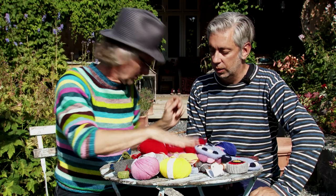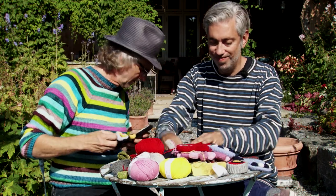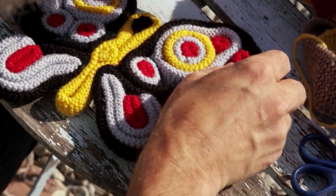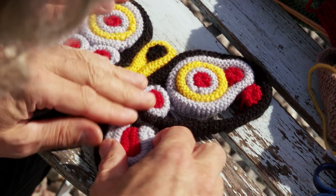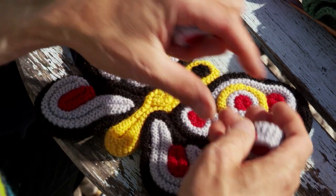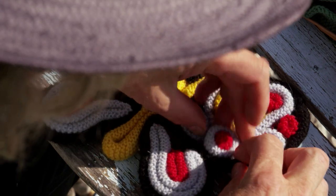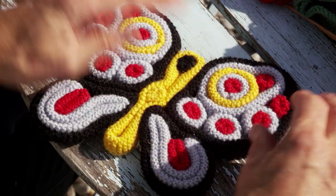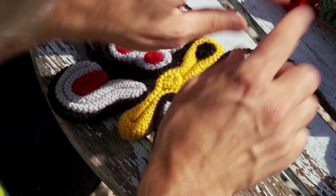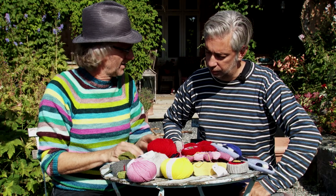We've been working on this butterfly — it's not finished yet but we're still working on it. It's inspired by a real butterfly. You just place these pieces around like that to build up the shape. The shaping comes when you stitch them all together, and the stitching is quite a lot of work.